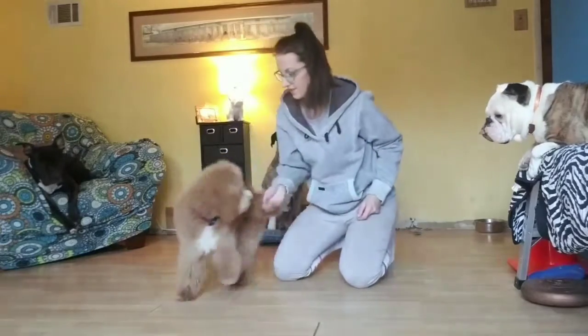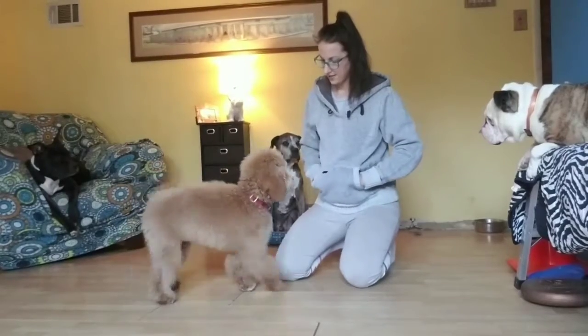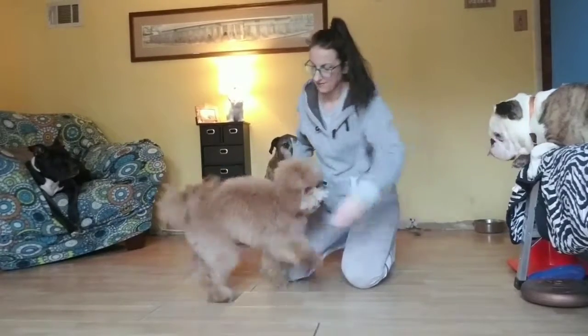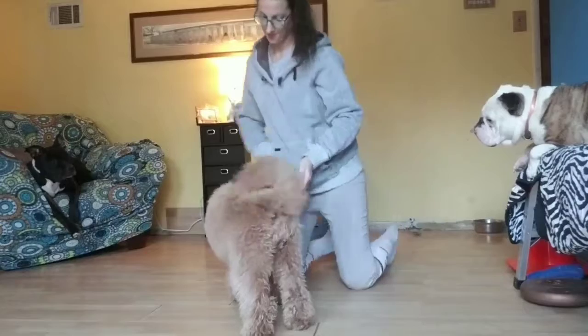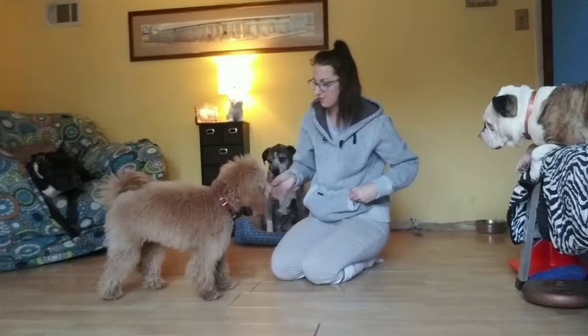Ready? Turn. Turn. Good boy. Spin. Yes. Good boy. Turn. Yes. Good boy.